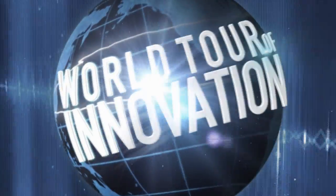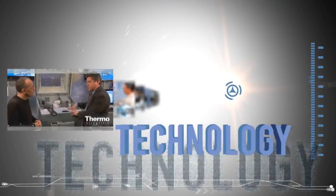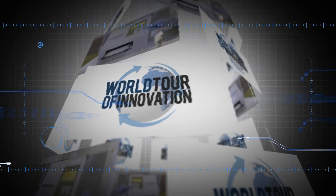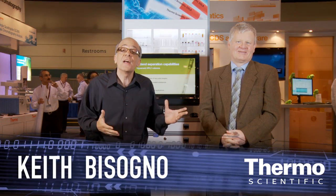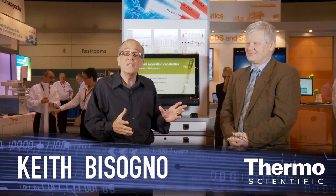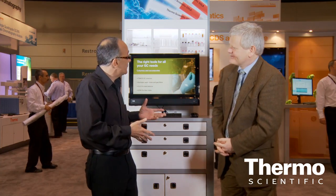It's another first — a breakthrough in solid phase extraction technology. We're here in the Thermo Scientific technology exhibit, and I'm with an expert in chromatography, especially chromatography consumables, Harry Ritchie. Harry, welcome and tell us about the new Thermo Scientific SOLA solid phase extraction capability that we're introducing.